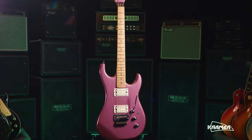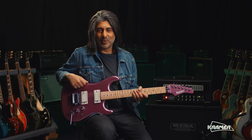For more information on this guitar or on Kramer, please visit our website. Thanks for watching.